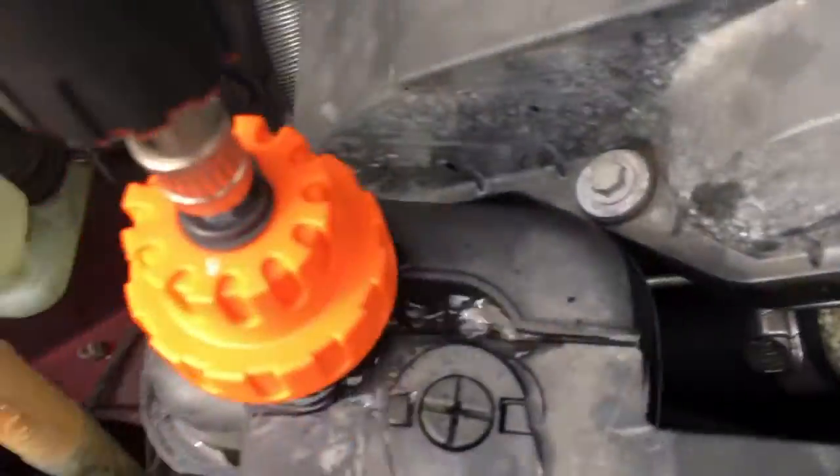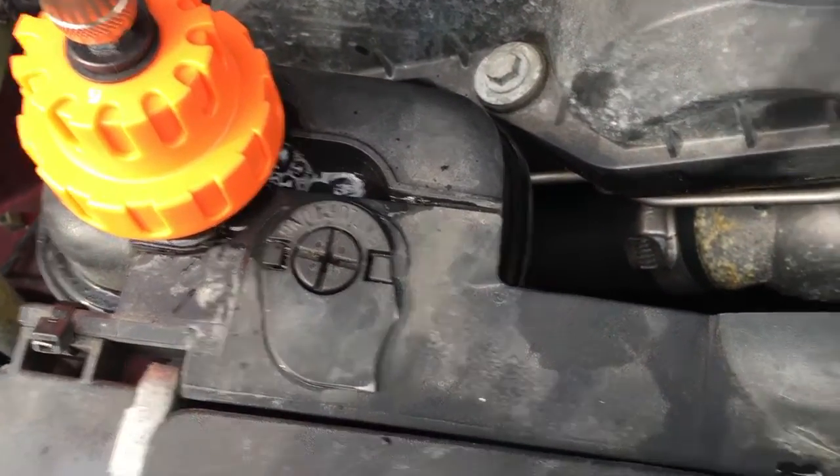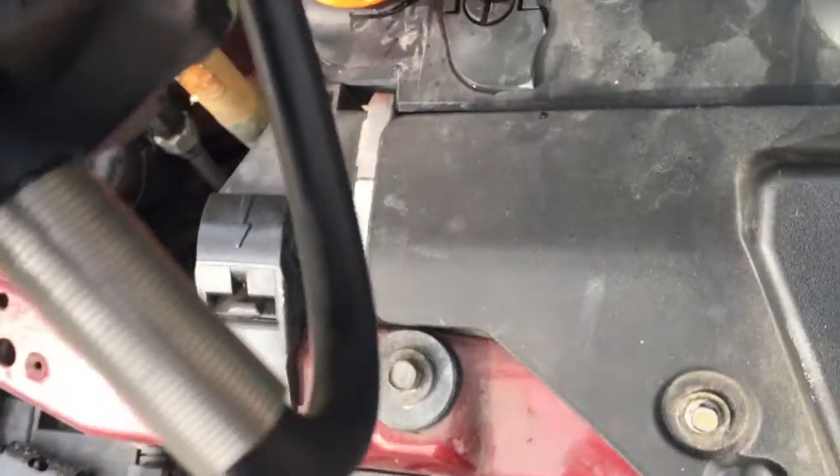I'm not seeing anything coming out of the hoses — I think it's honestly the expansion tank. I can't get any PSI in here.